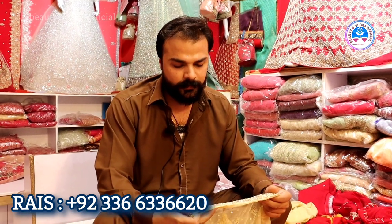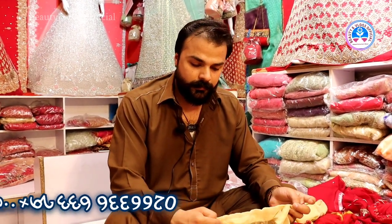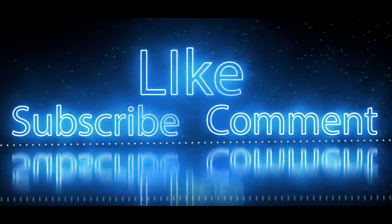This was the shop of today's visit. The price here is a high reasonable price — it is very attractive. You can visit their shop through their address, which was mentioned in the beginning of the video. If you want to know more details or see more variety, you can see the WhatsApp number on the screen. Next time we will visit their shop. Thank you. Allah Hafiz.